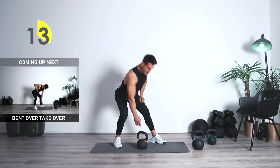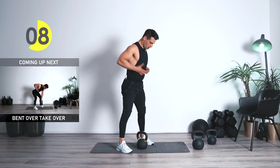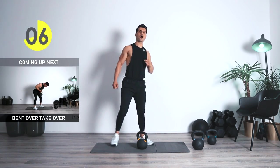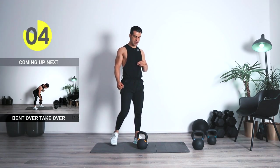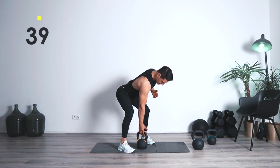Switch to the next one — bend over, take over. It's the same position, coming up. Take it over with the other arm. This one is a more explosive one. Three, two, one — let's go.